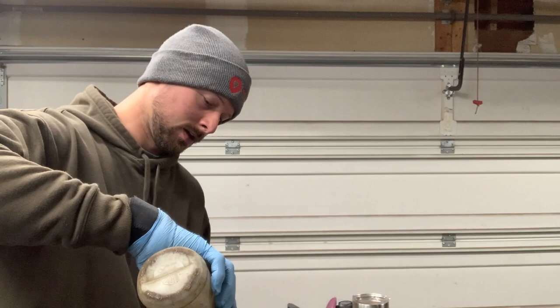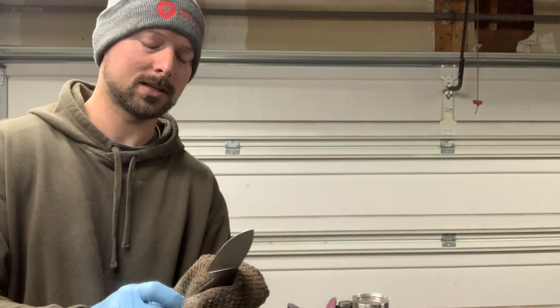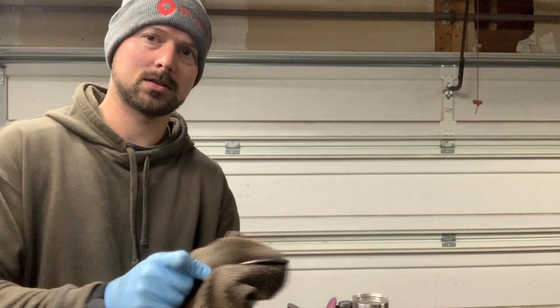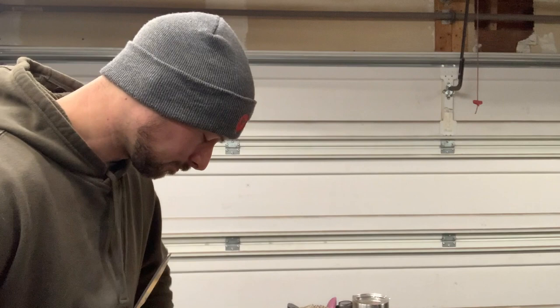The first step is making sure the blade doesn't have any oils on it. I'm using lacquer thinner — acetone or whatever you have works to clean oils off. That's the first step: get it good and clean. Wear gloves too, because you don't want to get any finger oils on it while you're doing this.